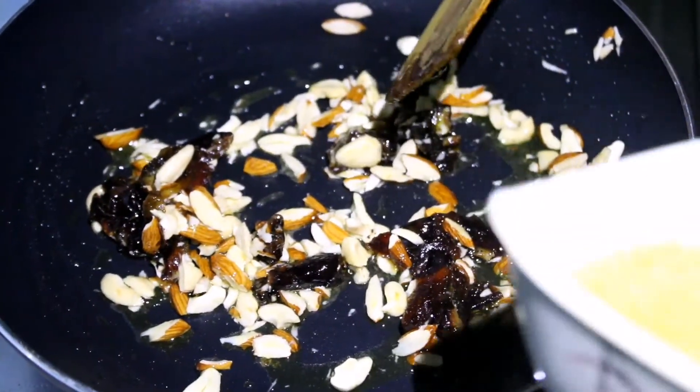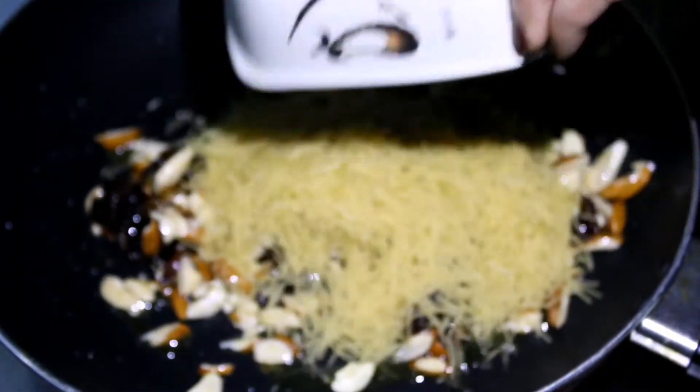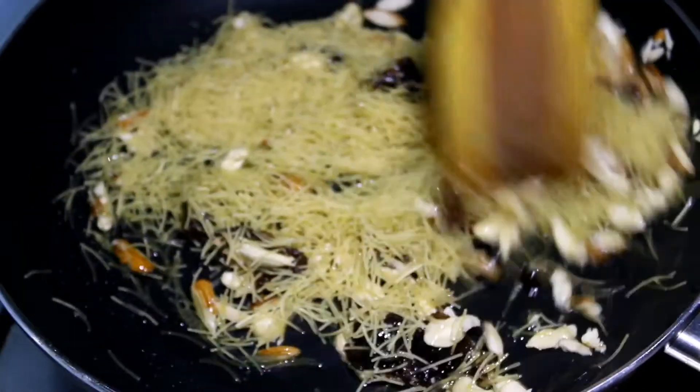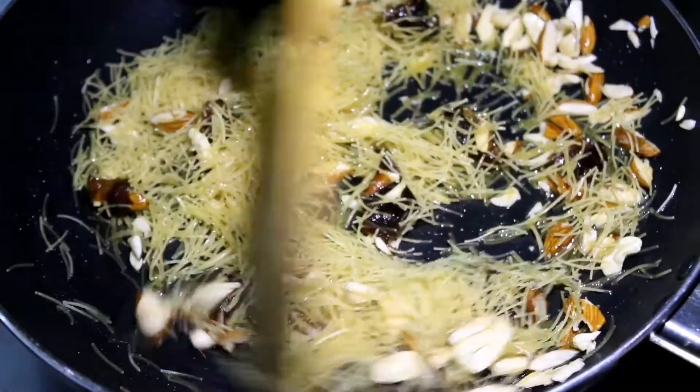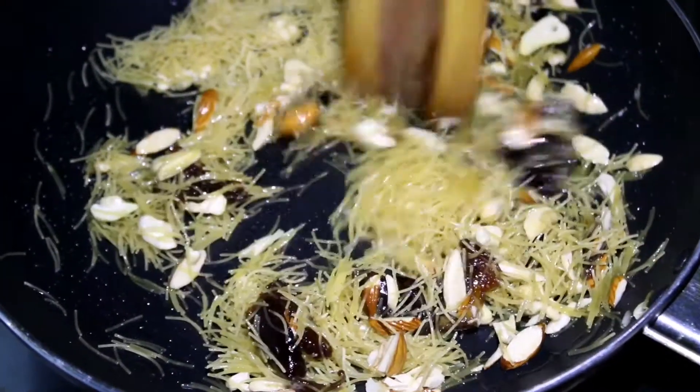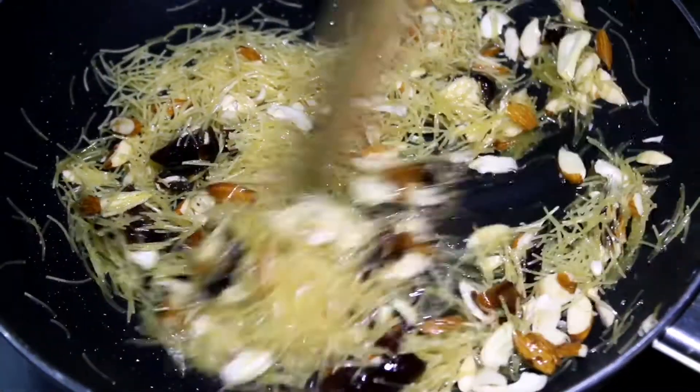We will add the dough. Let's try it again. I'm mixing the cake.